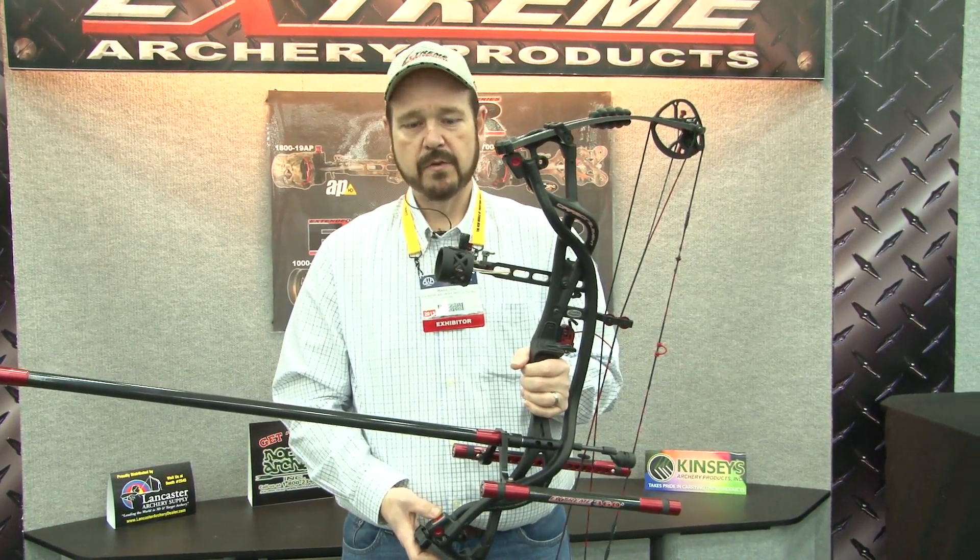Hello, I'm Mark Witt with Extreme Archery Products at the 2013 ATA Show. I want to show you a couple of our new products.